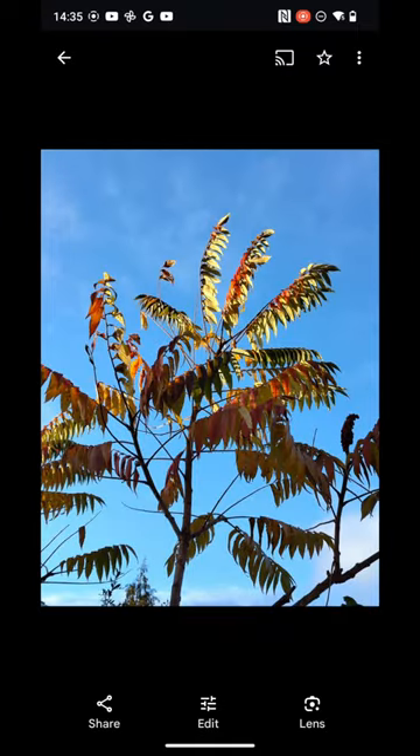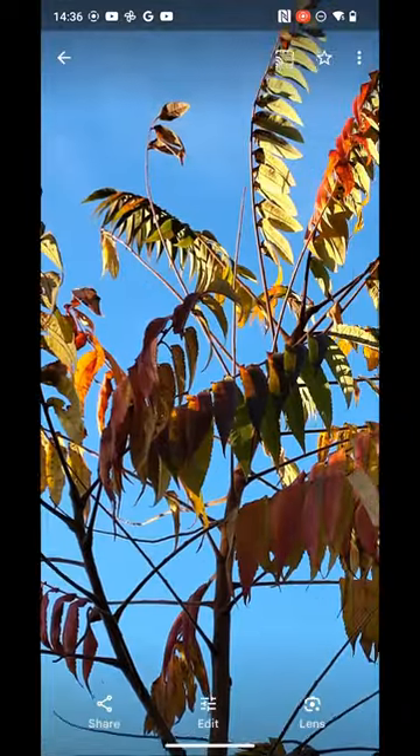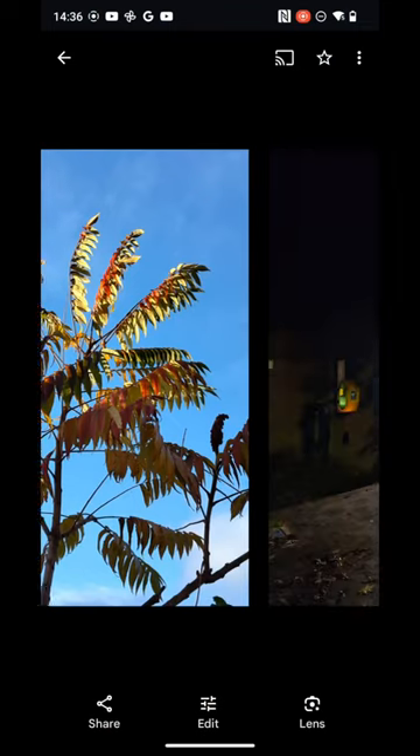This is one times looking up at some sunny leaves; two times just works so well — smart cropping in, maybe a touch over-sharpened.